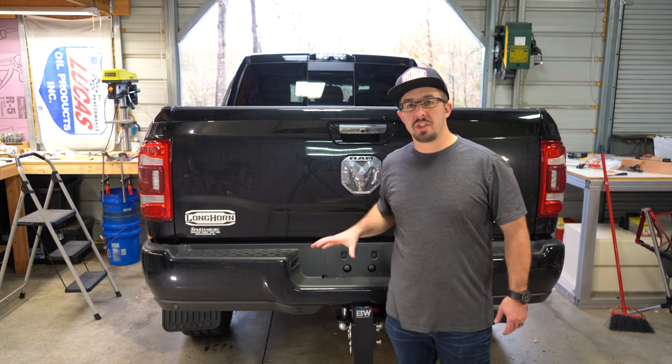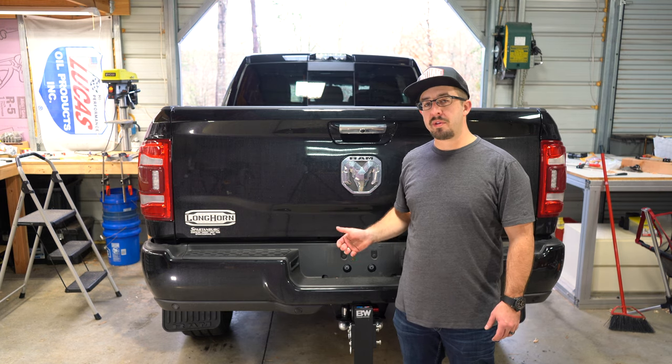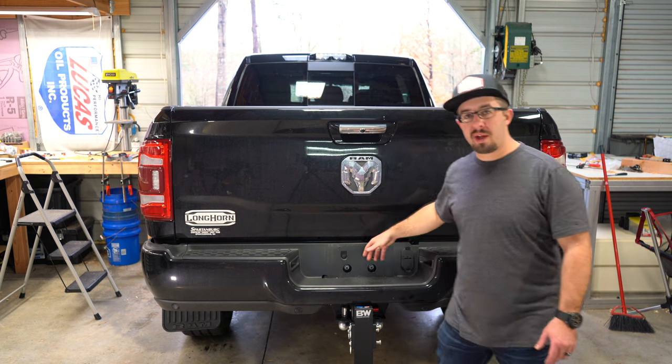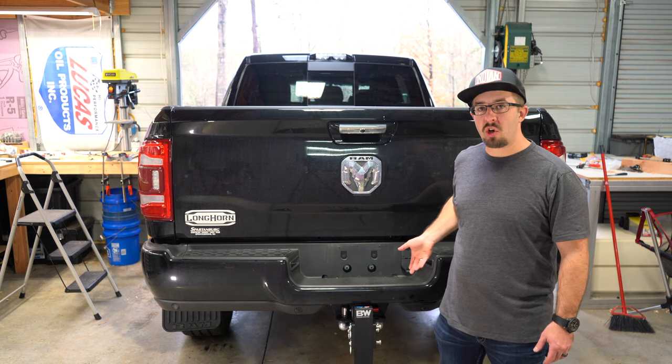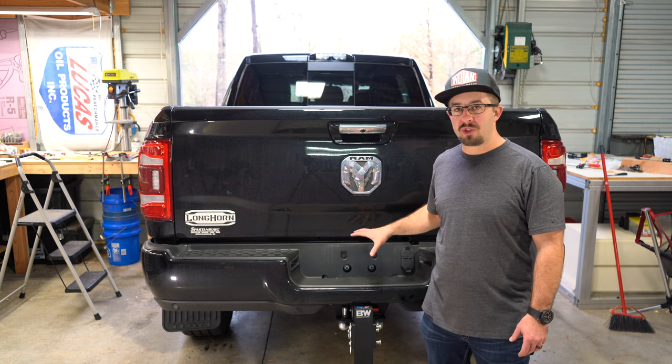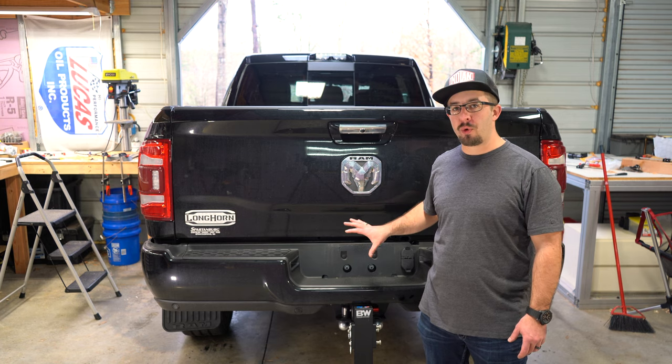My name is Cole and today we're going to be installing a B&W hitch into a 2019 Ram 2500 Cummins with the mega cab and the Ram boxes. Installation of these hitches is actually quite simple, but the first thing we want to do is drop the rear spare tire, pull out the guard from the exhaust to the tire, and then drop the rear hanger of the exhaust to give us a little more working room.